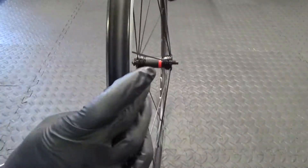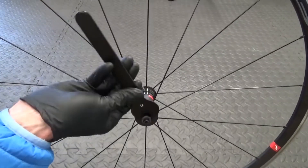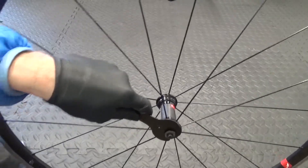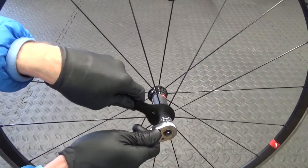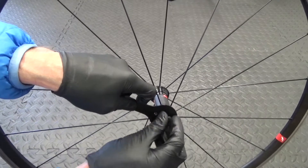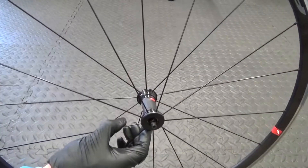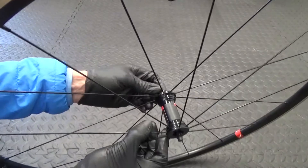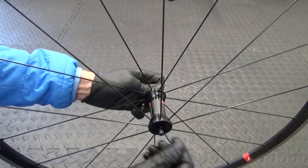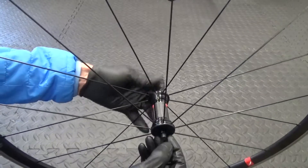Once you've done that, go around to the other side. Get your cone spanner again and put that on the flat. Again with your 17mm, undo it anti-clockwise - just crack the nut undone and take the nut off the end.